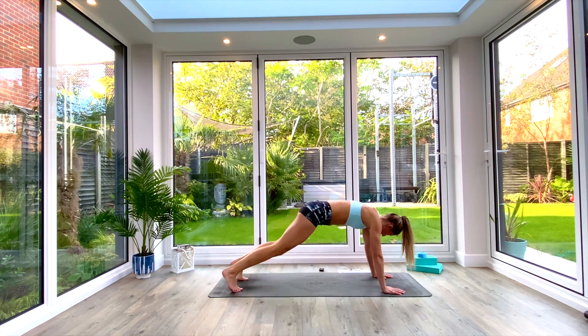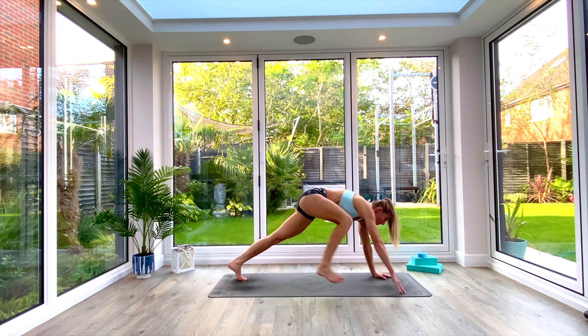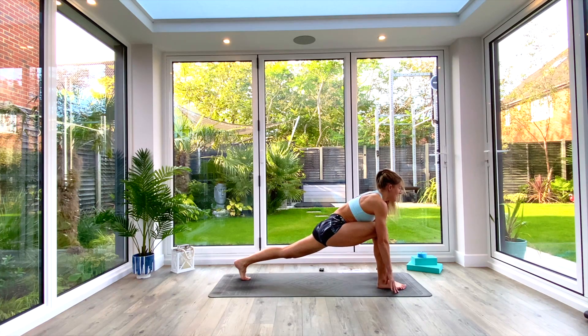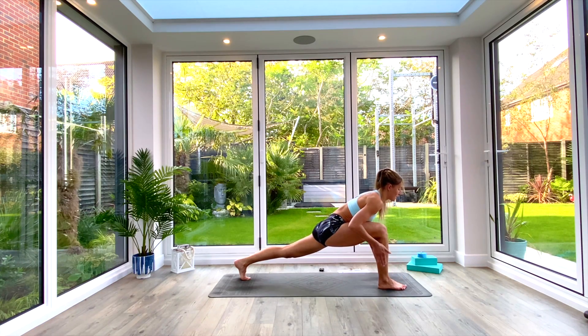Inhale as you come back up onto your knees, tuck the toes, press back to down-facing dog. Step the right foot all the way through to a lunge position. Set yourself up in a nice high lunge, keep that back knee off the floor — squeeze that thigh — and get ready to take your hands off the floor, because we're going to shoot up from this lunge into warrior three.